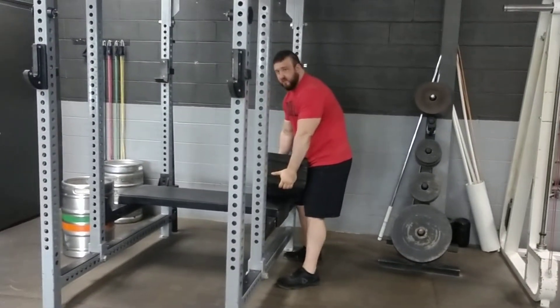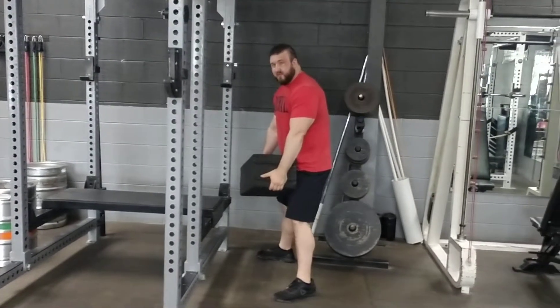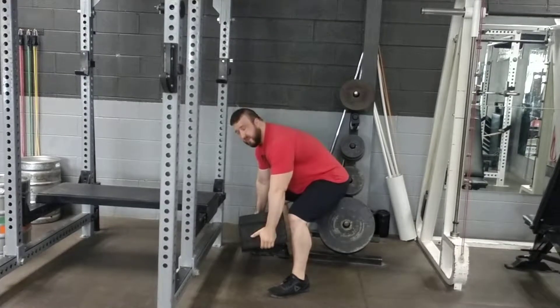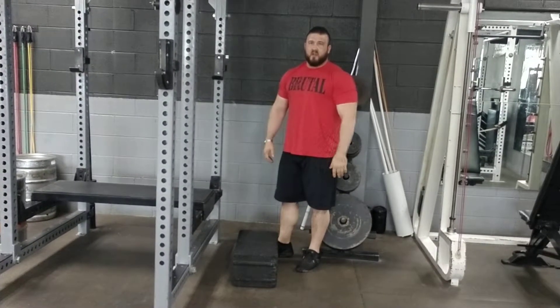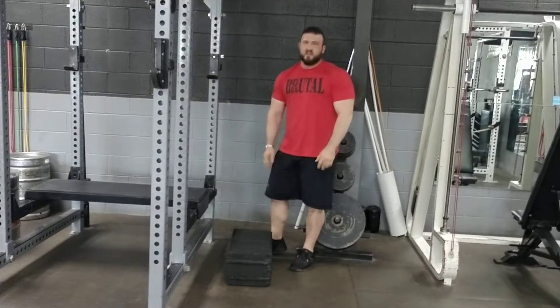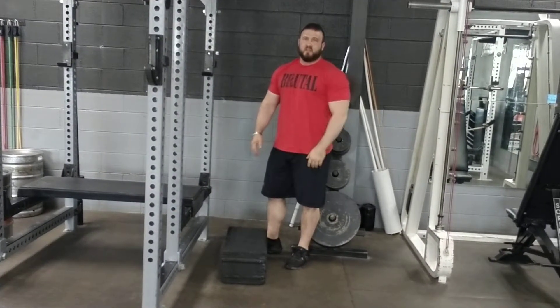I'll pick it up into a tilt, step back, and then I want to have my feet nice and wide, my knees out, and I'm going to push my butt back and use my legs to hold the weight as I set it down. So those are the two cues for picking up and setting down heavy objects: countered hands, and the low hand gets the foot. That way you're nice and close to the object and you reduce stress in your lower back.